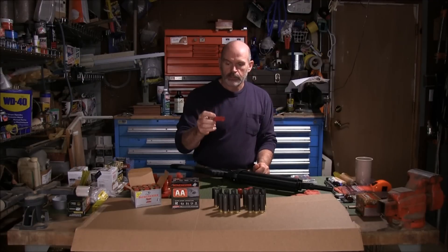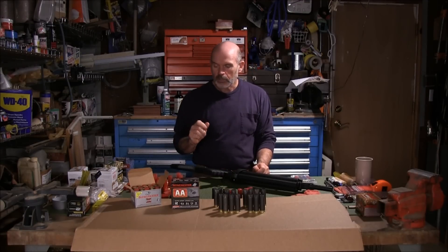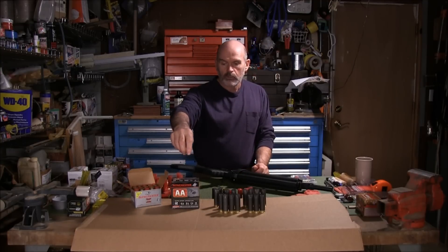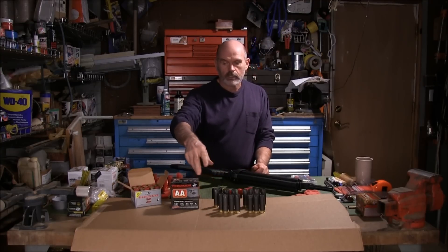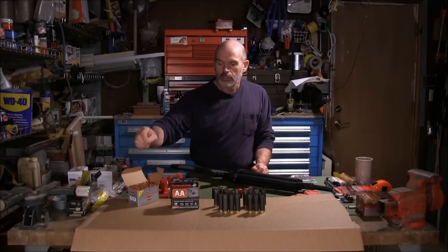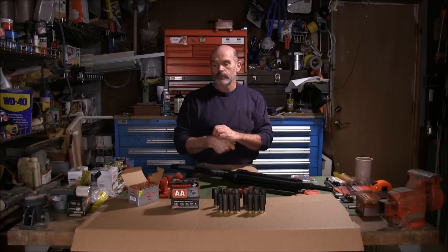I just ignored it and thought it was a bad shell. So I also fired these Winchester Double AA's — I lost a couple of the hulls and didn't bother to dig them up — and I fired this whole box of Winchester Super X rifled slugs.